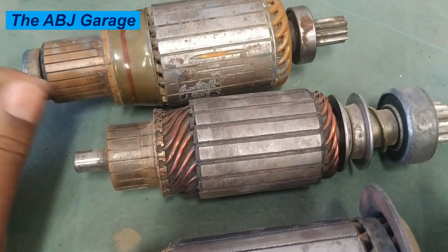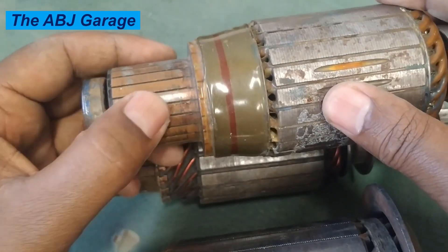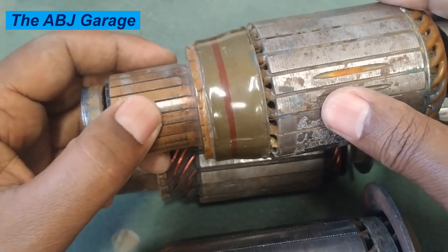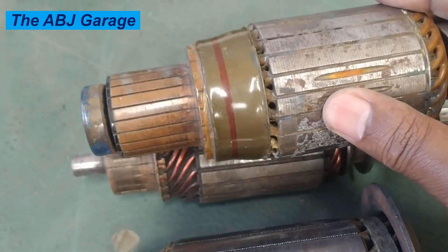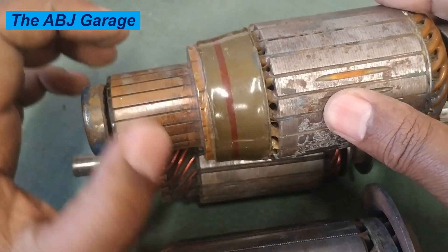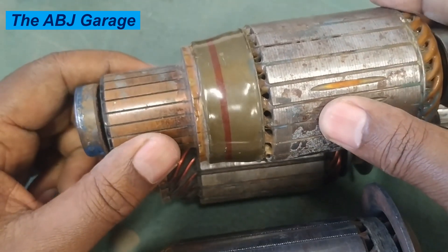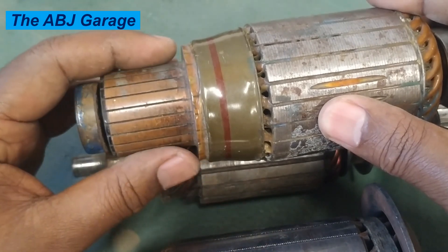A dirty or worn commutator segment is another cause. If the commutator segment is dirty, irregular, or the brushes are not riding smoothly, that can cause carbon buildup and uneven wear of the commutator bars, which hinders electrical flow. Poor electrical contact leads to sparking or arcing at the commutator segment, which can cause premature brush failure and premature armature failure.